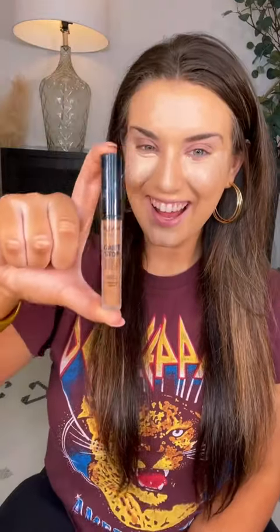Right now I'm using the NYX Can't Stop Won't Stop and I will apply that on my nose, my forehead, and my cheekbones.